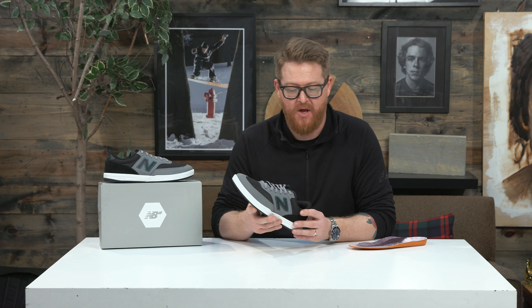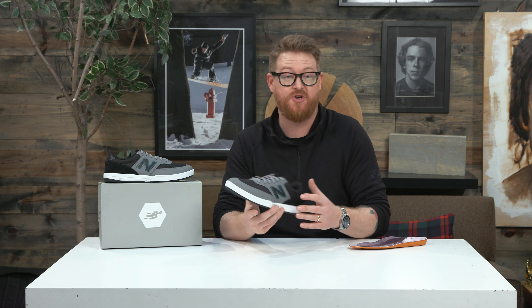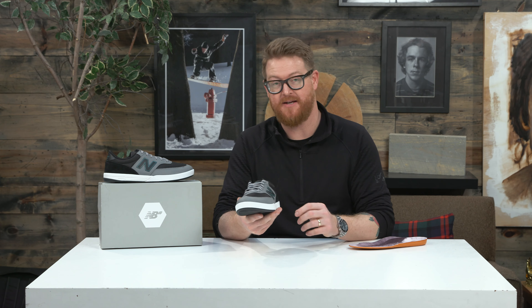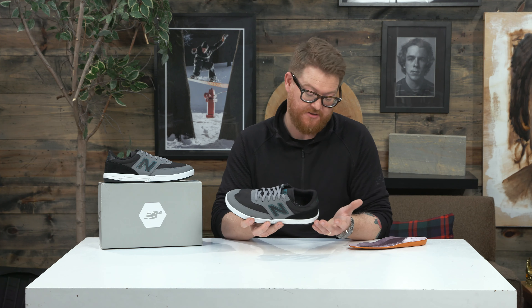The tongue also has that ballistic nylon. What's cool about it is it actually does a pretty good job at breathing, so even though there's no ventilation ports or perforations on the 617, the ballistic nylon does a good job at letting moisture and heat out, which is nice.